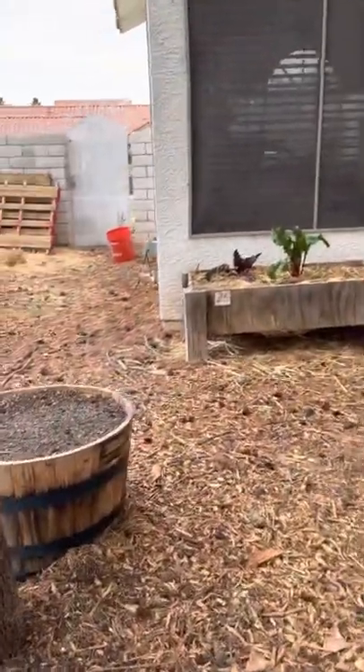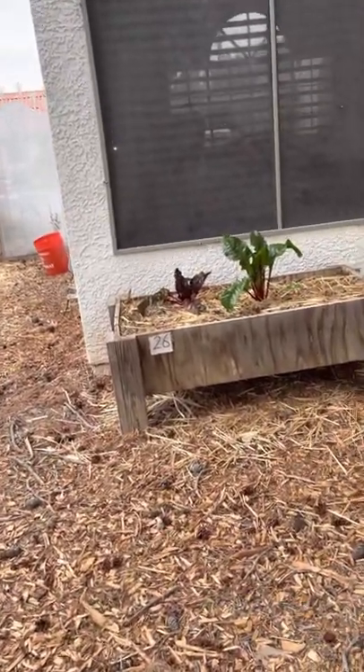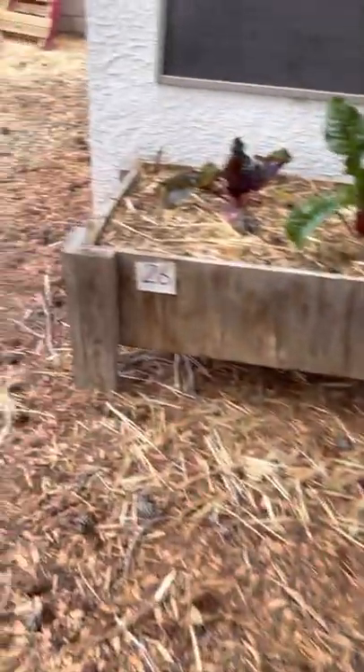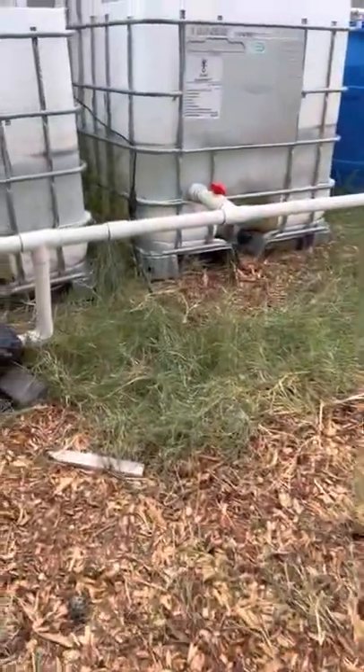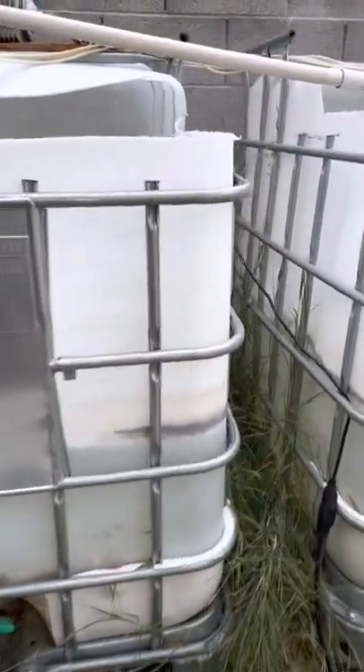Over here we have more Swiss chards. These beds don't do too well in the summer because of the way the sun hits this corner of the house and everything gets burned up. We're thinking about putting more cactus plants in this area. We're going to get some chickens — under HOA, but they can't control what you have in your backyard, only in the front.